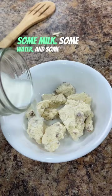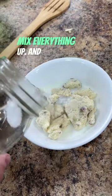We're going to give it some milk, some water, and some butter, give it a little bit of seasoning, mix everything up, and wait for it to rehydrate.